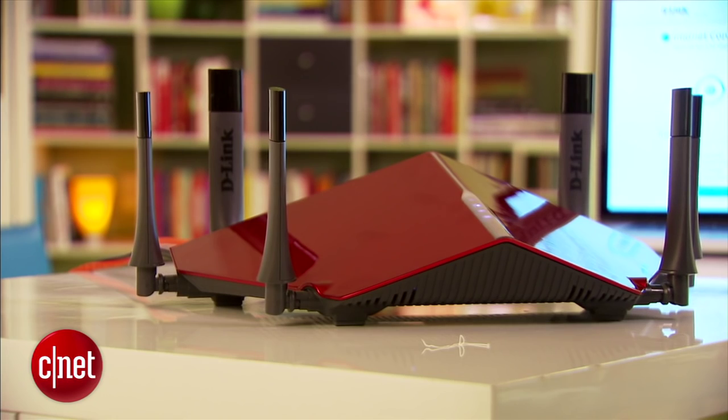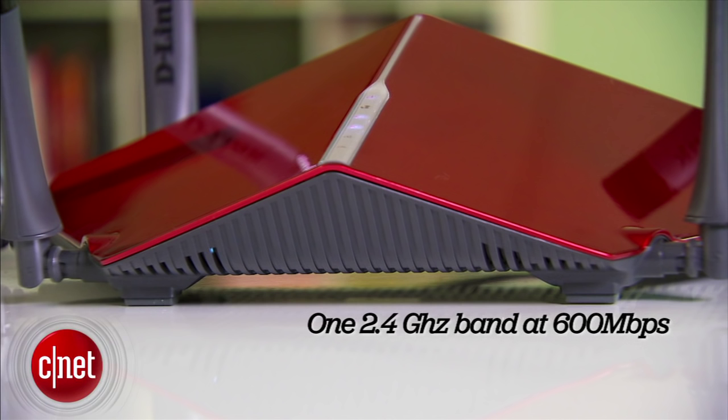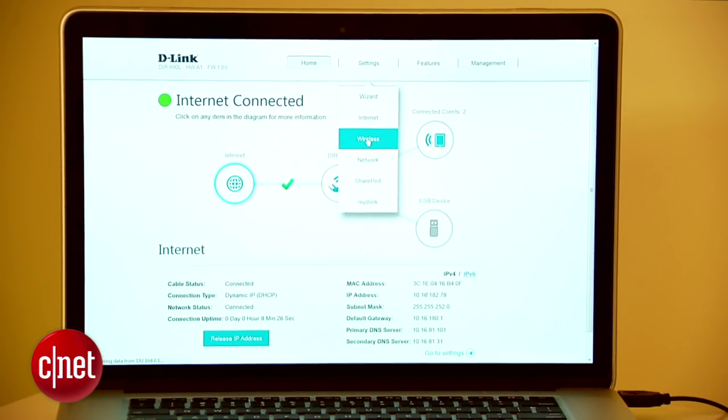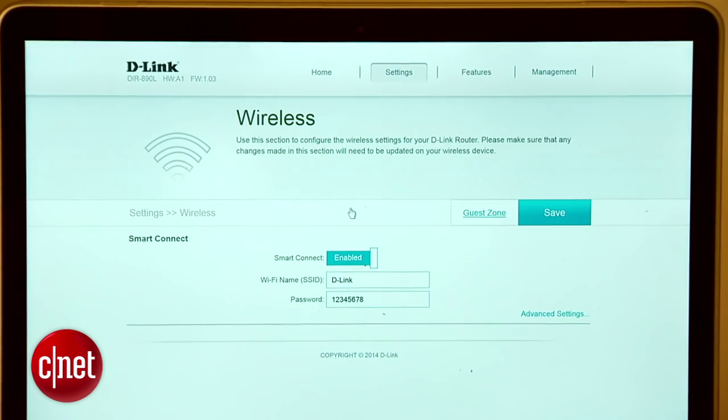Lots, because this is a tri-band router, meaning it has one 2.4 GHz band that tops at 600 Mbps and two 5 GHz bands each topping at 1300 Mbps, for a total bandwidth of 3200 Mbps at any given time. The extra 5 GHz band allows it to host more clients without them adversely affecting one another's speed. You can set up those three bands as separate Wi-Fi networks or group them into one single Wi-Fi network in Smart Connect mode, where the router decides which client connects to which band.